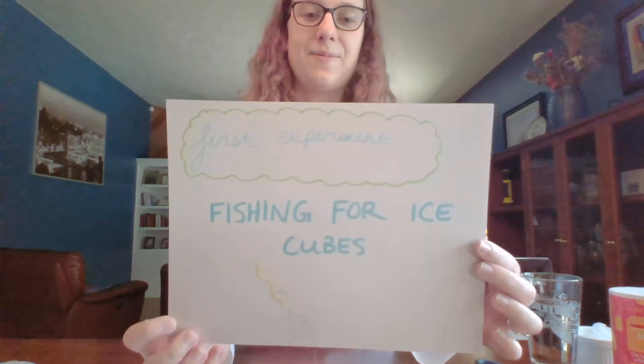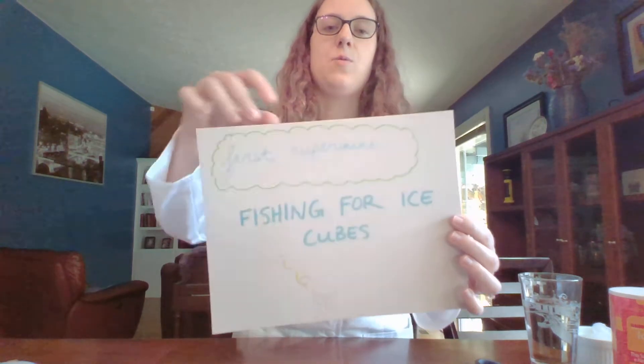So I thought I would start a YouTube channel or something to give you guys different science experiments at least once a week so that way you guys can still have fun. So today we're going to start with a really easy one. I call it fishing for ice cubes, and some materials you'll need — if you want to pause the video.